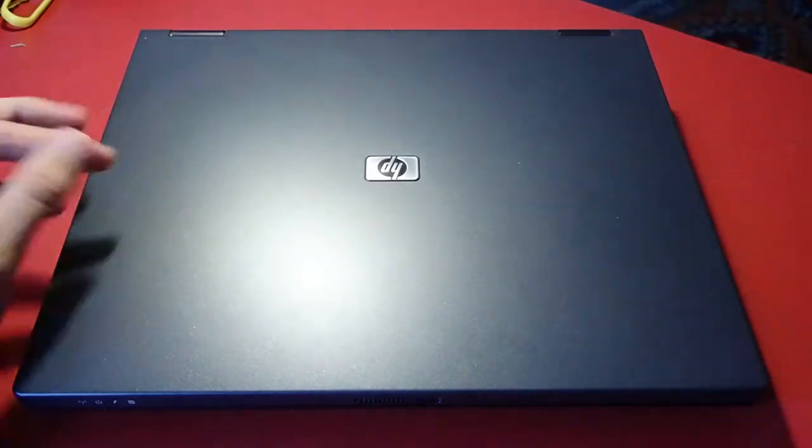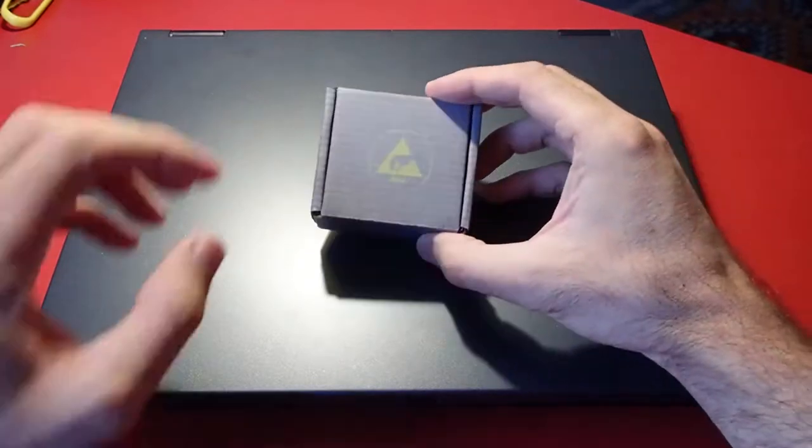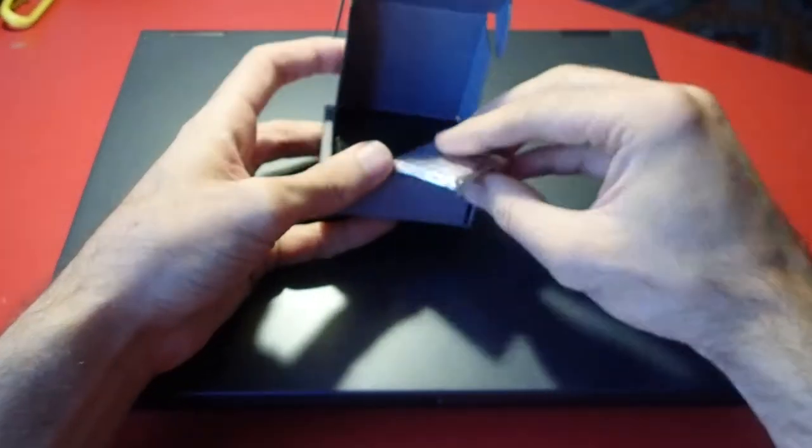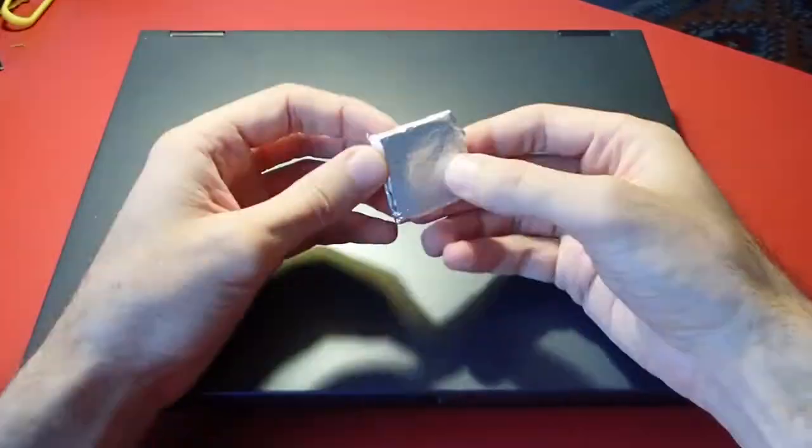So I decided to upgrade the CPU and ordered the most powerful one which this notebook supports. I got this package some days ago, and today I'm going to upgrade the machine and see what we get.